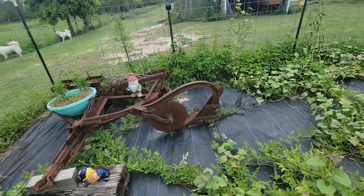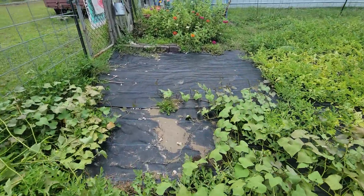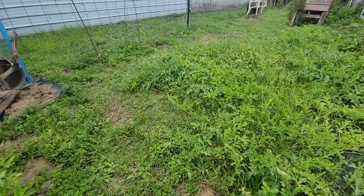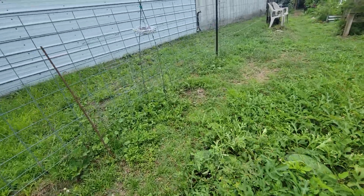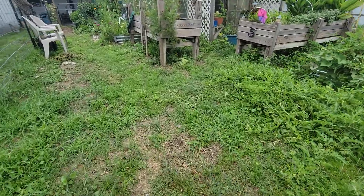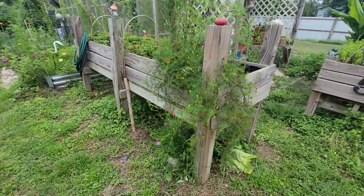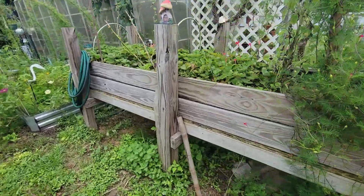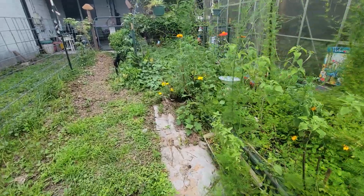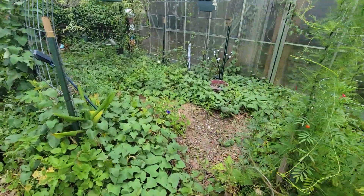Sorry for the dog noise — the neighbor just showed up over there and they go crazy when they see anybody out in the yard. Our poor Gracie is in heat, so she is in the dog kennel. She's been doing good so far; we just put her in there today. We let her out to go to the bathroom, but we can't let her in the house because she's just too messy. She was doing good until she heard the dogs barking.